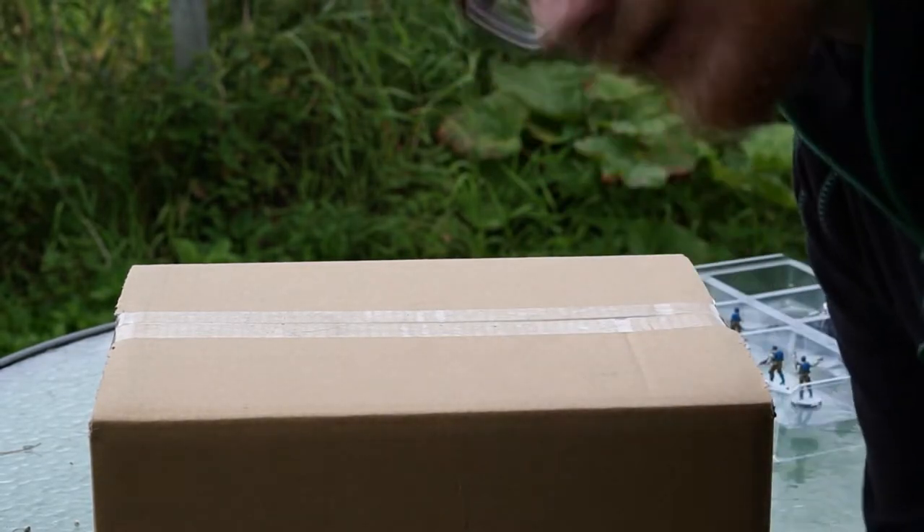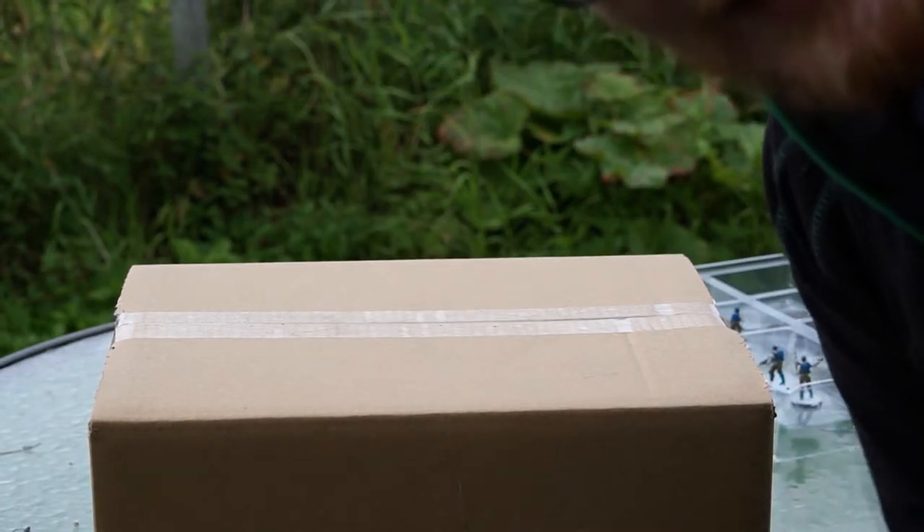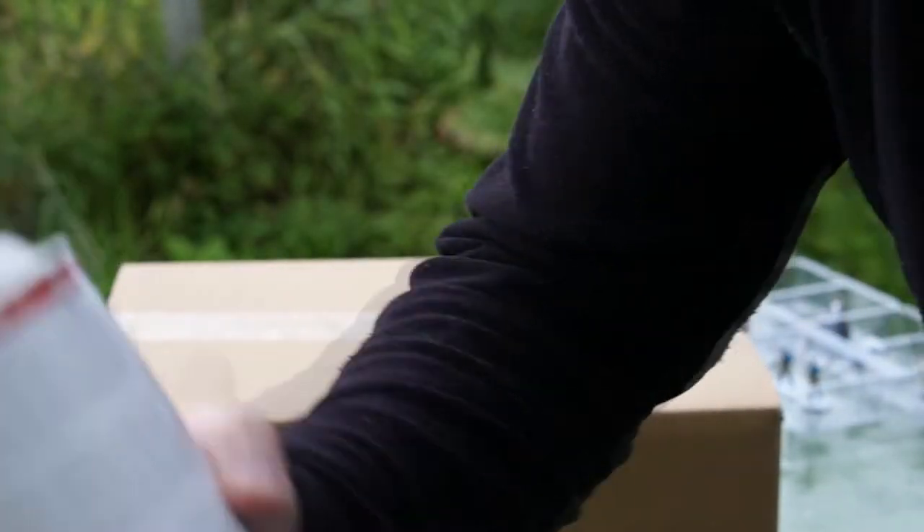Shake them down. You can hear that the ball is really moving inside the can.